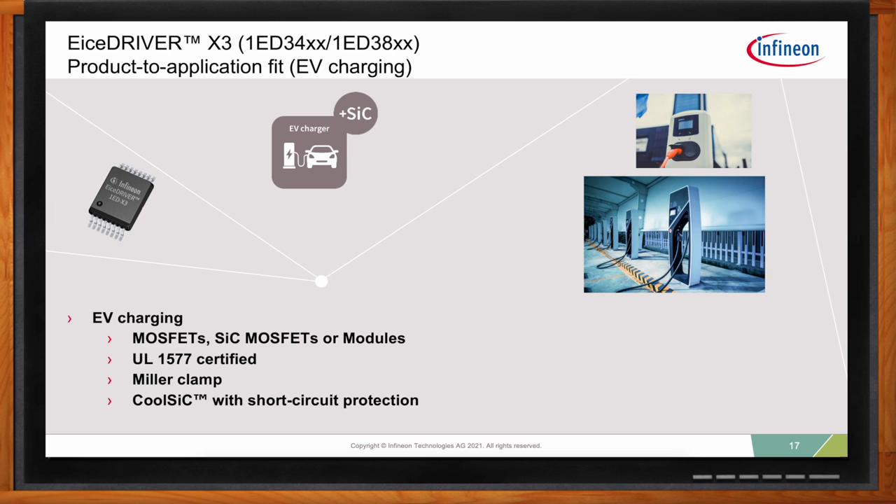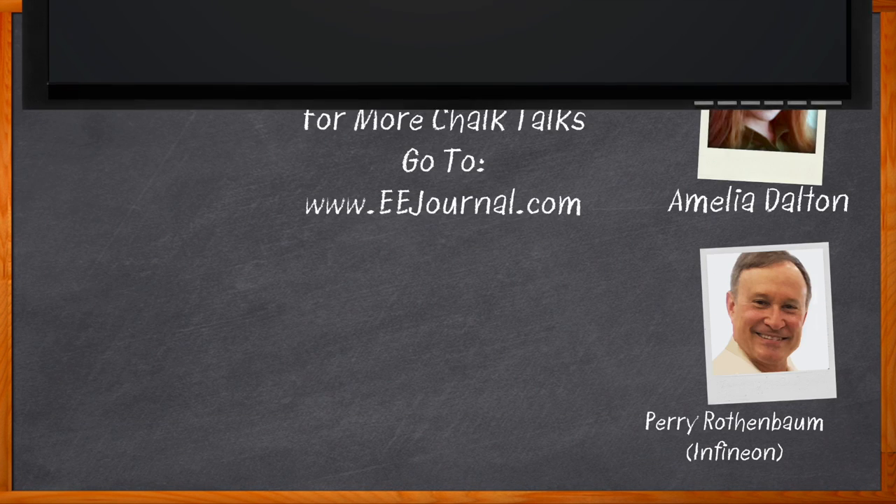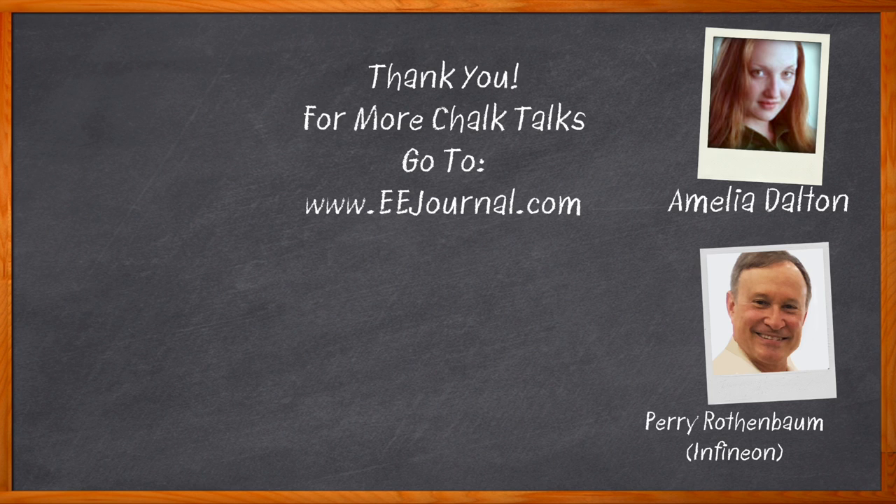Thank you so much for joining me, Perry. Before we go, don't forget to click that link — there you can find even more information about this topic from Infineon. For Chalk Talks, I'm Amelia Dalton from eejournal.com. For more Chalk Talks, head to the Chalk Talks section of EE Journal or over to youtube.com/eejournal.